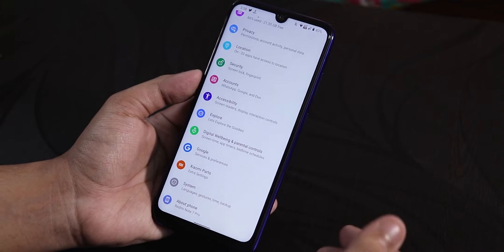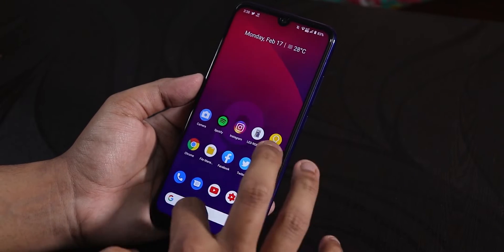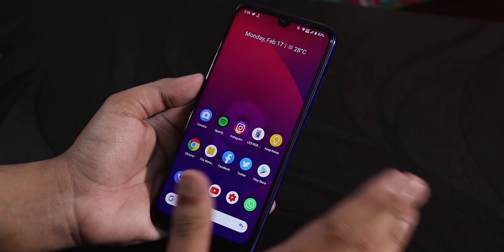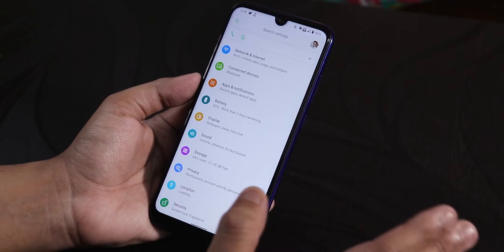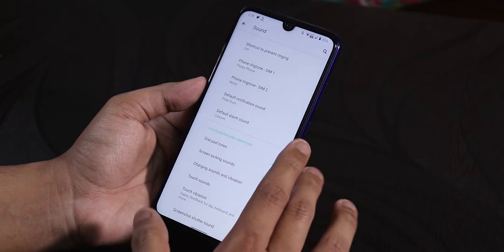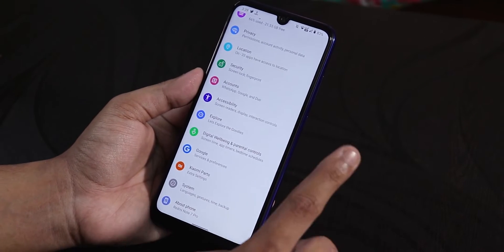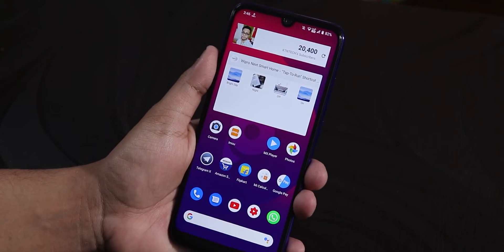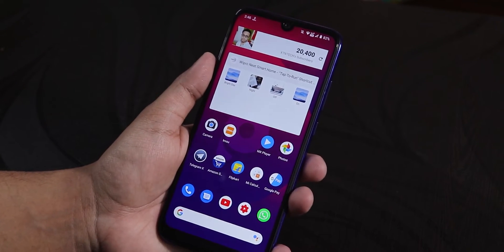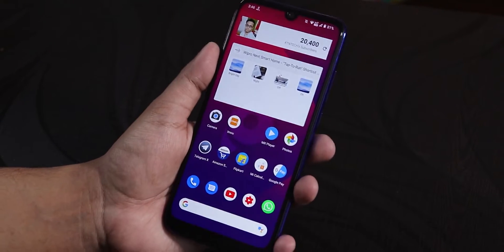One bug I've been noticing on this ROM is that Xiaomi Parts just keeps force stopping. As you can see, it just force stopped — and again, it force stopped. Inside Xiaomi Parts, you normally get things like Mi Audio Dirac. Those things are not present here; you won't find them in the sound settings either. So Xiaomi Parts is simply force stopping — that's one bug I've been noticing.